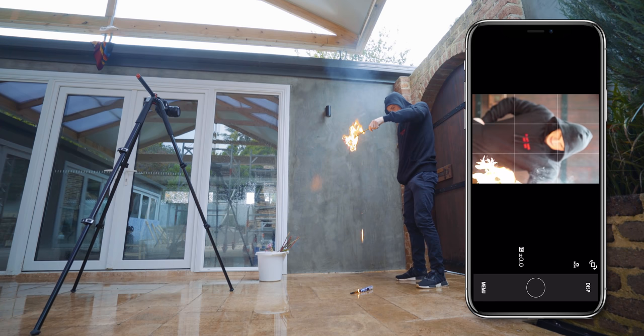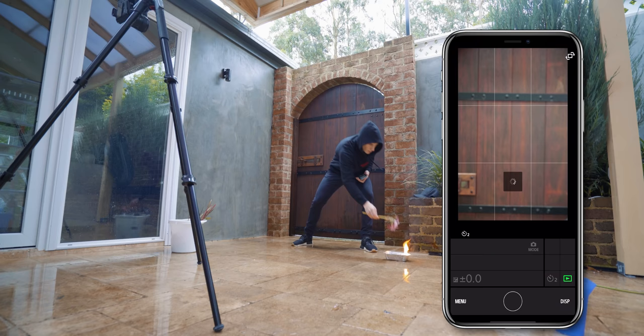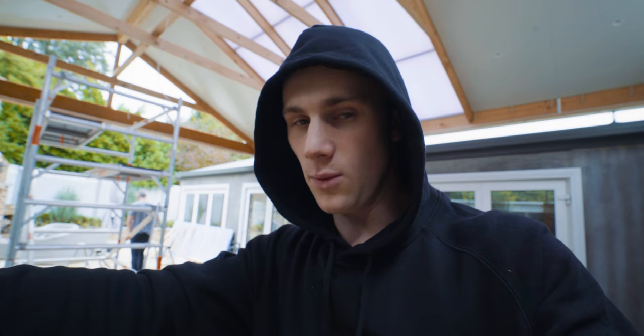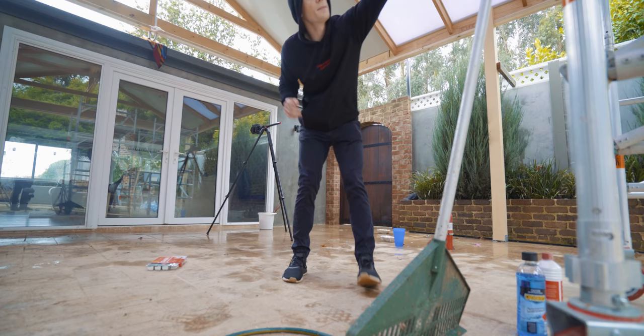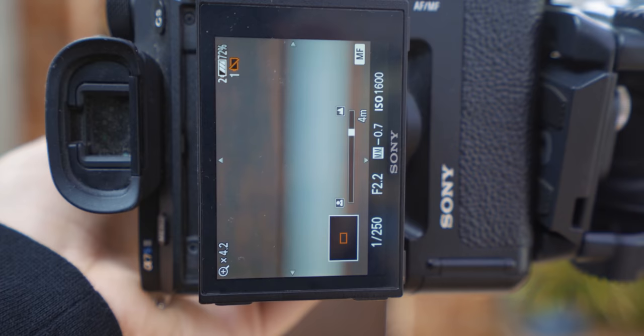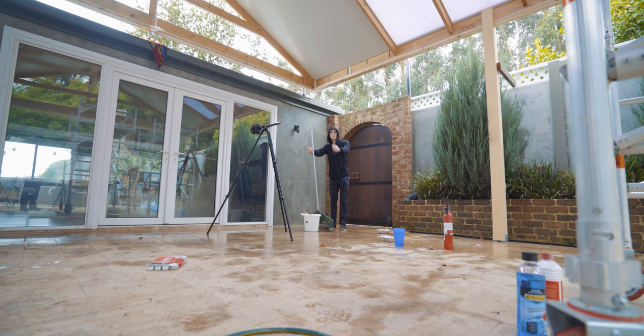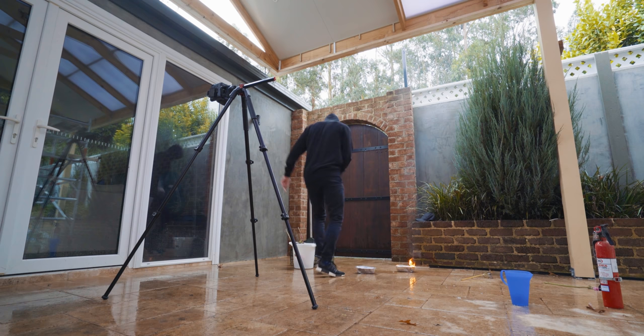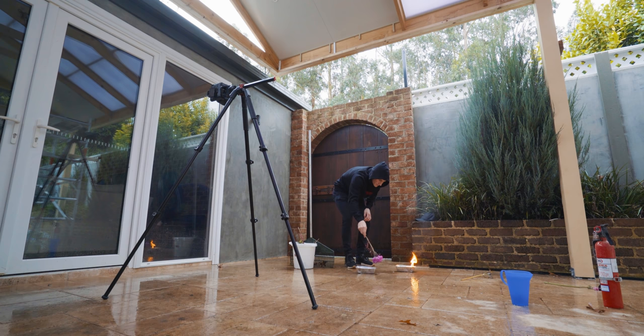Oh god, damn it — that's just the biggest fail. Screw this remote control application. What I could try is setting it to manual focus. With this bucket of flowers, we lean it against it on one focus point and hope for the best. When it comes to taking the photo, we move it out of the way and replace it with the flower. Good — you ready? Three, two, one. Watch the fluid — move the fluid away.